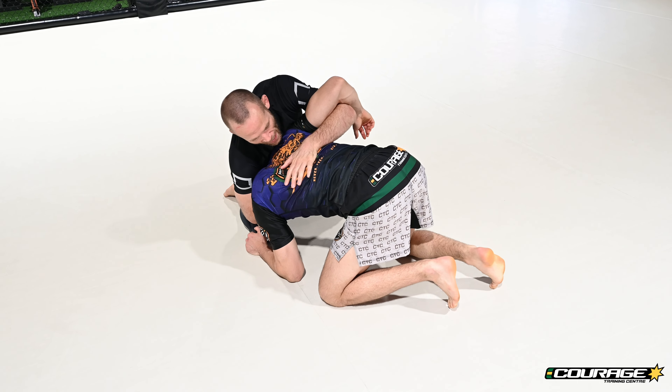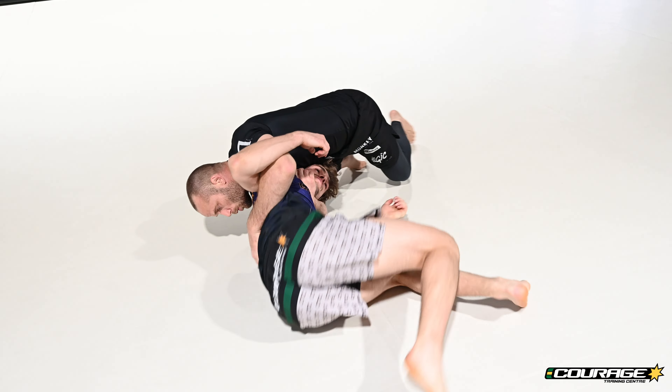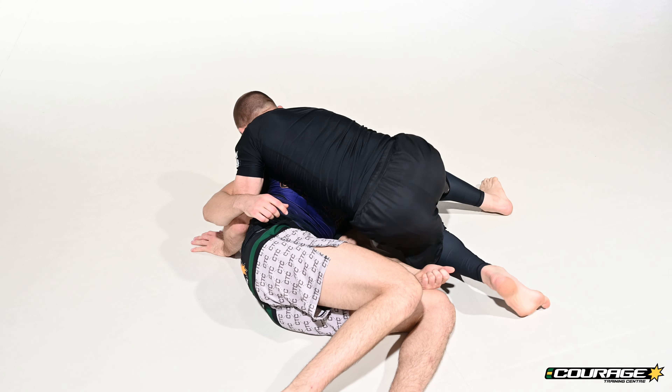Run the underhook across his back, put some downward pressure on his head like you're trying to guillotine him, run him over, and make sure you circle yourself over hip to hip.